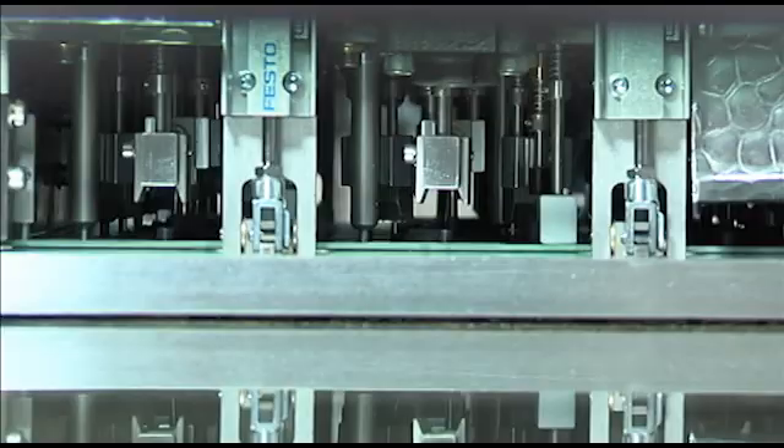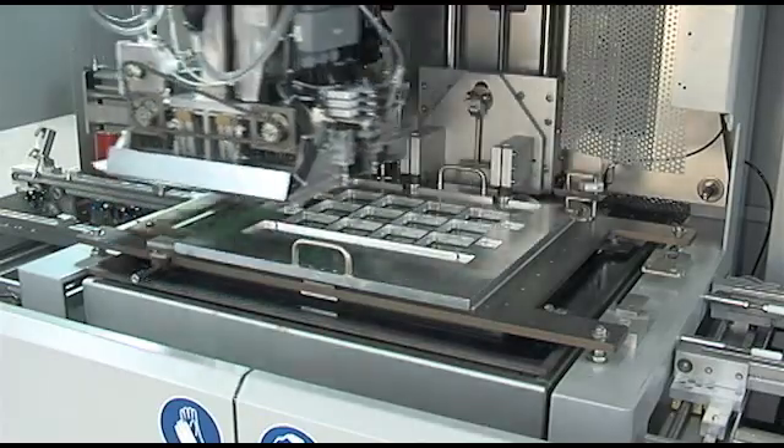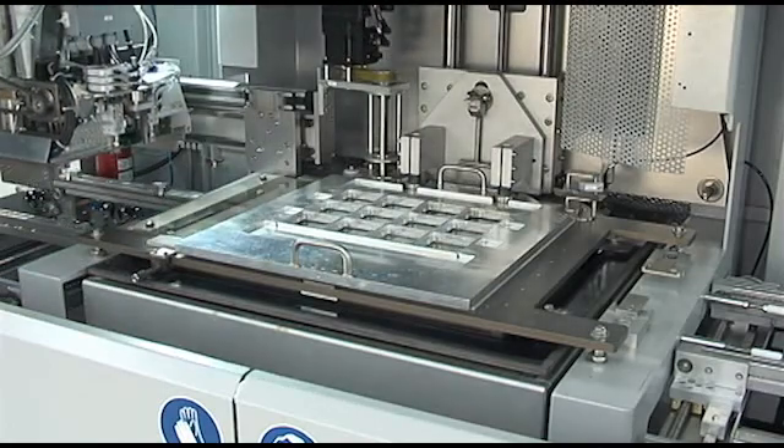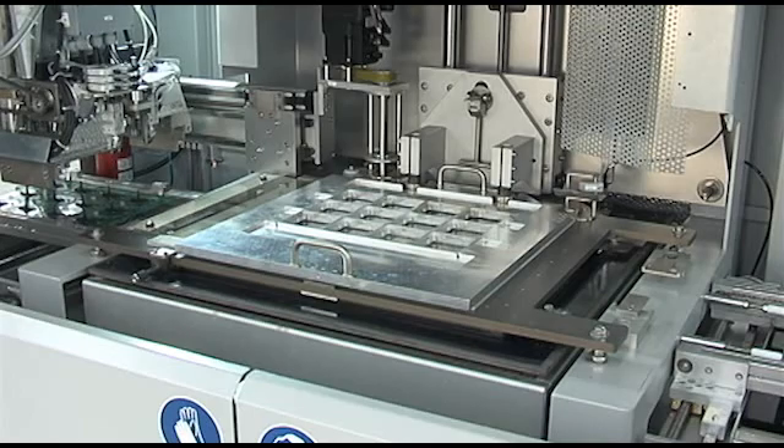Because of the perfectly flat PCB, the precisely controlled flux, and no use of solder pumps, you can be confident that Juki will provide the highest first pass yield in high-speed selective soldering.